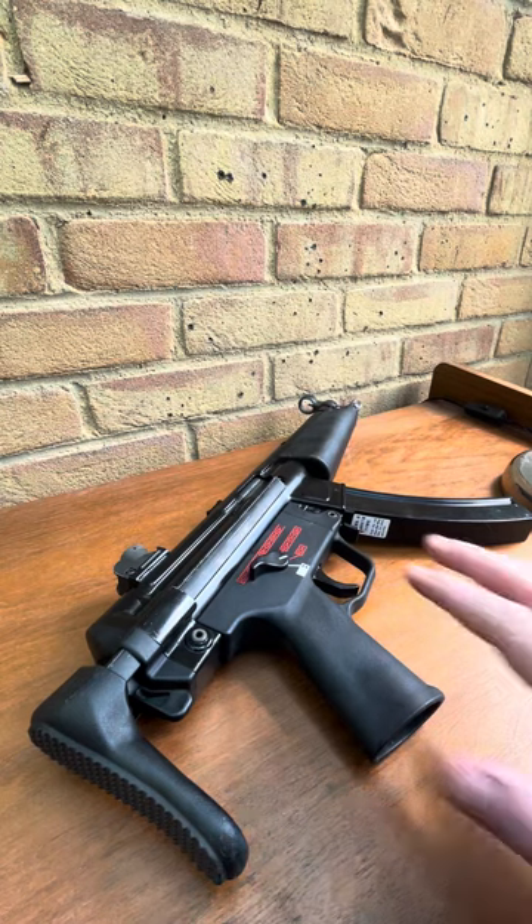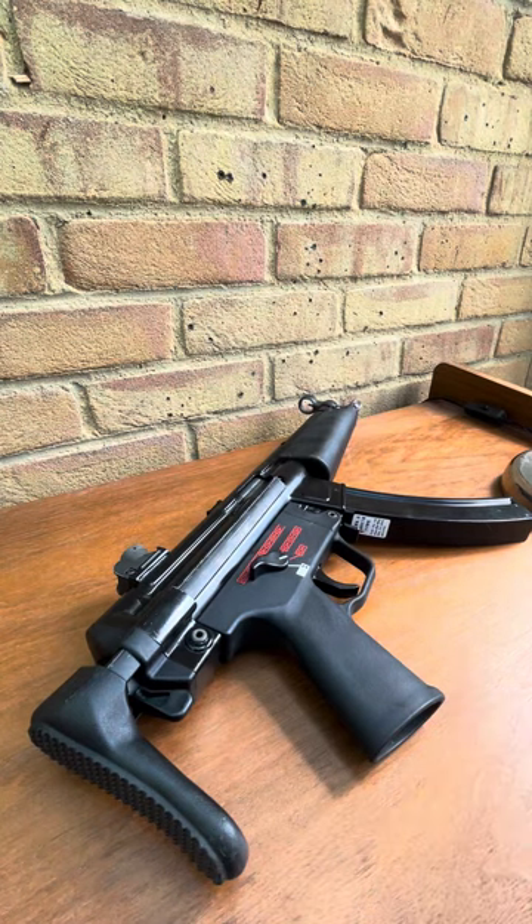Hello, welcome to my second video on the channel. It's going to be an overview of the WE MP5. Similarly to my last video, it's going to be unedited, unscripted, fairly unprofessional. I'm just going to give you my opinion as not an expert, but a keen airsofter and someone who's had quite a bit of experience with this particular gun.